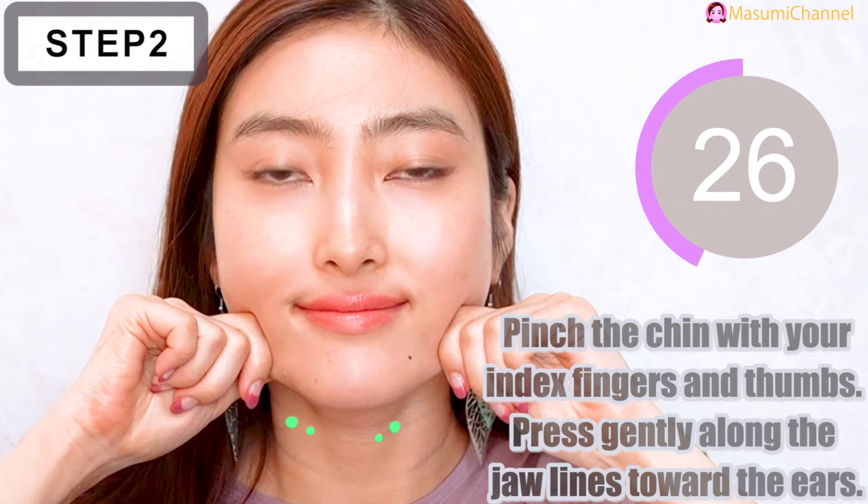Pinch the chin with your index fingers and thumbs, then press gently along the jaw lines toward the ears.